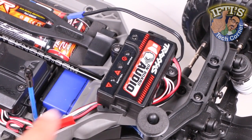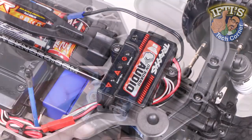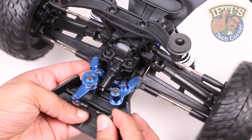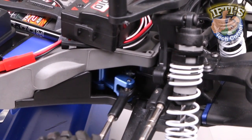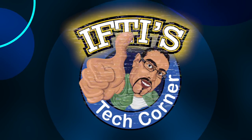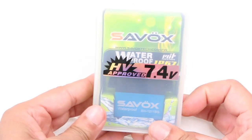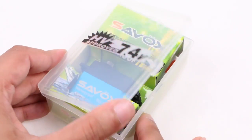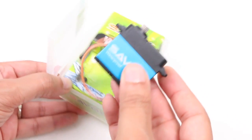The stock Traxxas servo with its plastic gears is rather weak in comparison with other solutions out there, and considering we now have a strong STRC aluminum bell crank, it will no doubt eat up the stock servo in no time. Enter our new solution, the Savox SW1211SG. Being one of the best Savox servos out there for the money, this should make the steering system a lot faster and more precise than the stock Traxxas unit. Having metal gears and a fully waterproof design is a huge bonus too.